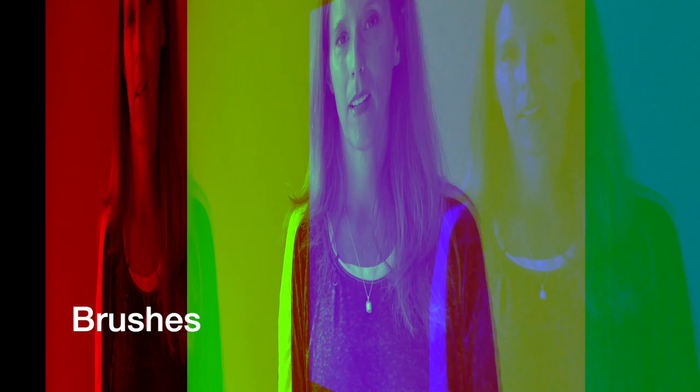The next thing you need, of course, are brushes. I got these brushes in this little pack. I have a variety here. You can find packs like this on sale for $5.99, maybe even less, and so if you're just getting started, don't spend too much on supplies.